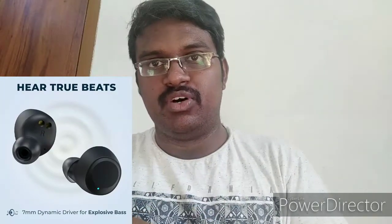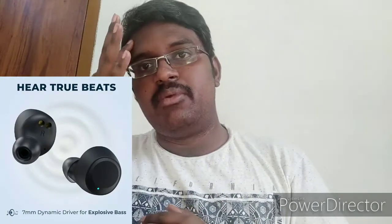Talking about the connection, it uses Bluetooth 5.0. For sound, you can use completely deep bass, normal bass, or bass boosted mode. Deep bass is available and there is very extreme sound clarity.